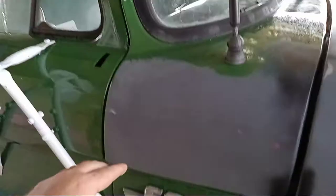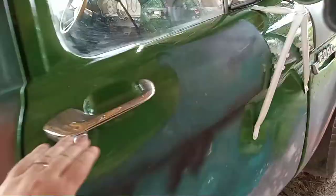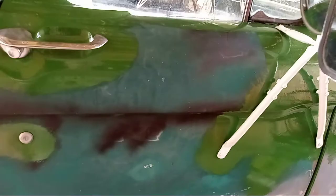You'll see I've done around the windshield, I've done around the trim, around the door handle, and also the inside door jams. You do all that by hand. What does that leave? That leaves the big flat spots. Big flat spots are best done by a foam roller.